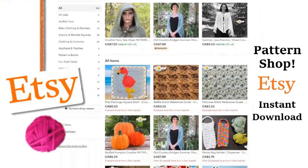Please visit our shop and purchase a pattern. It helps support our show, and we'll put a link to our shop in the description box down below.